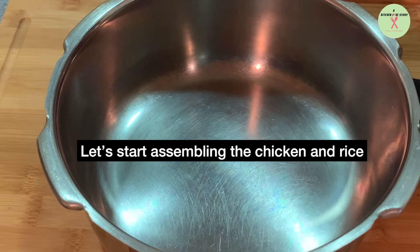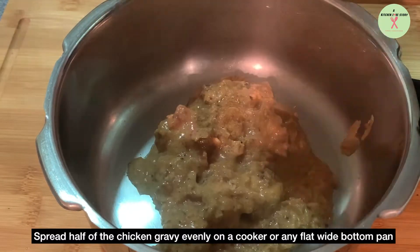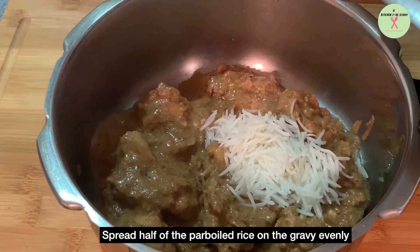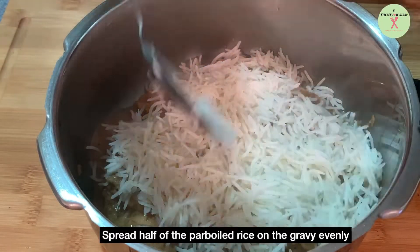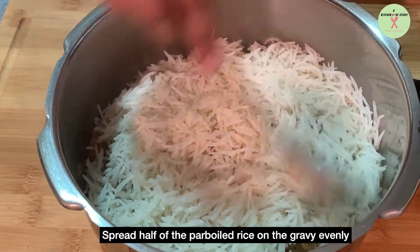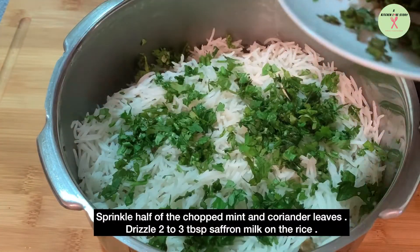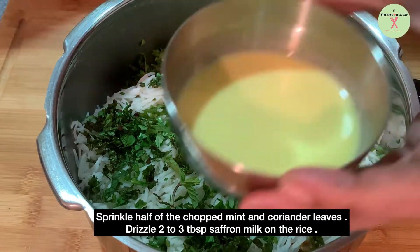Now let's start assembling the chicken and rice. Spread half of the chicken gravy evenly on a cooker or any flat wide-bottomed pan. Spread half of the rice on the gravy evenly. Sprinkle half of the chopped mint and coriander leaves. Drizzle 2 to 3 tablespoons of saffron milk on the rice.